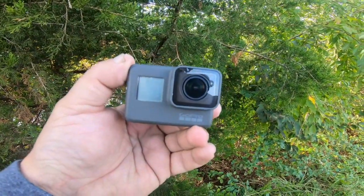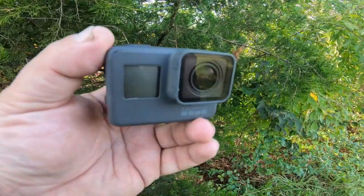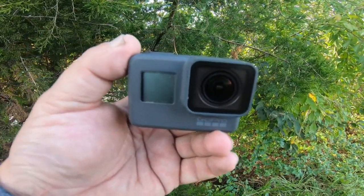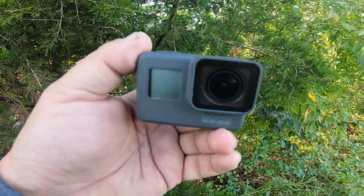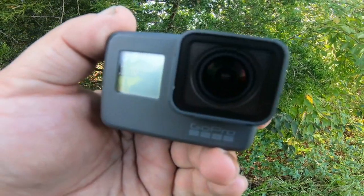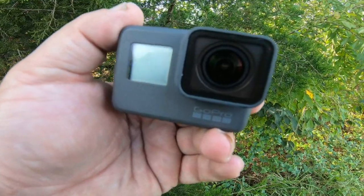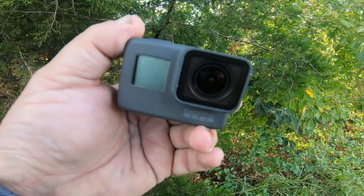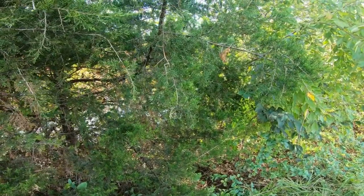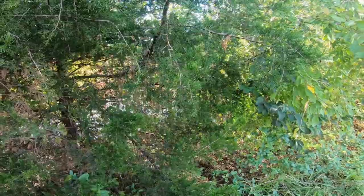GoPro Hero Black 6, thank you for your service. I appreciate you and all of my fishing adventures here on Fishing with Thunder Dan. You will not be retired, but you will help me out in other angles throughout my episodes. Without further ado, we're going to give the GoPro Hero Black 7 its debut and premier chance to say, hey, I am more dominant than the 6. Let's get this fishing action on.